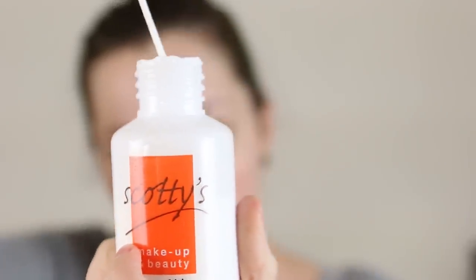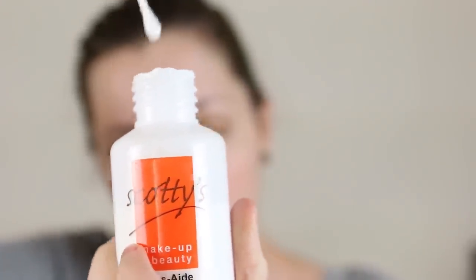This video will quickly go over using nose and scar wax for noses and scars. For the nose I start with Pros Aid adhesive and apply it to the areas of my nose where I will stick and blend out the wax.